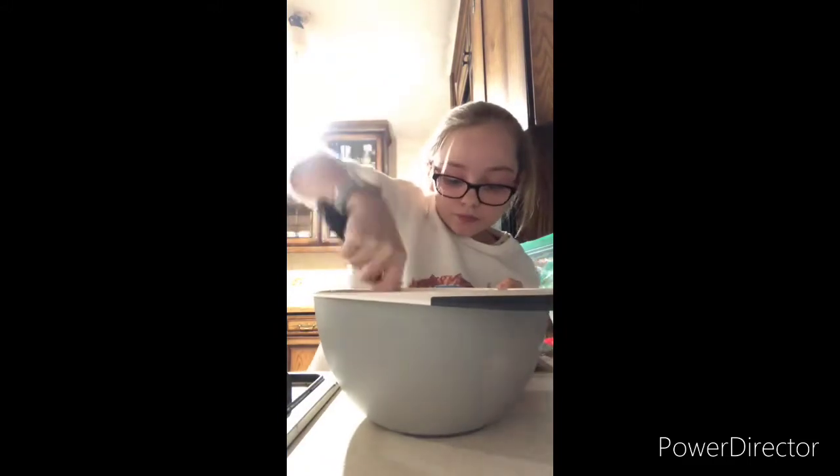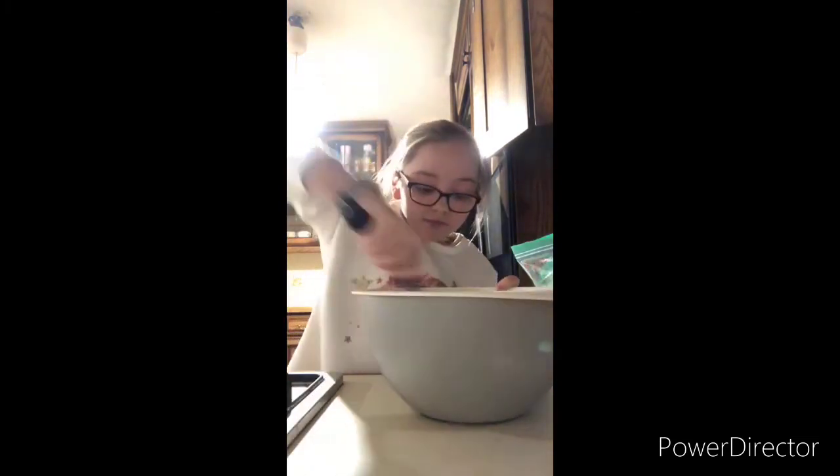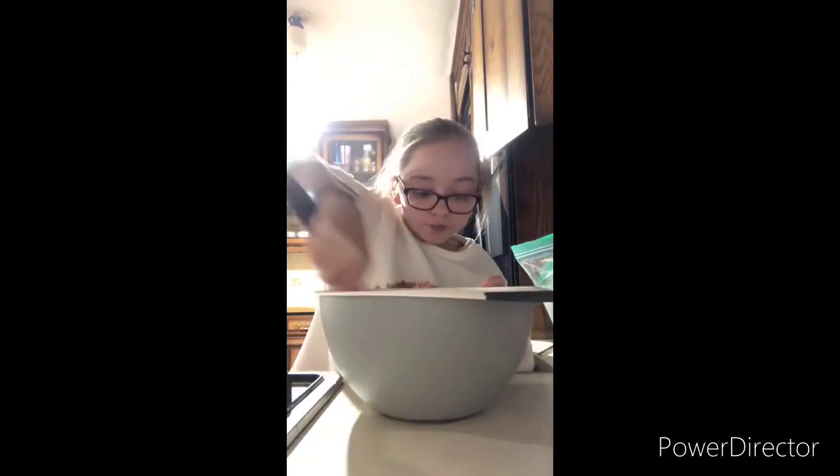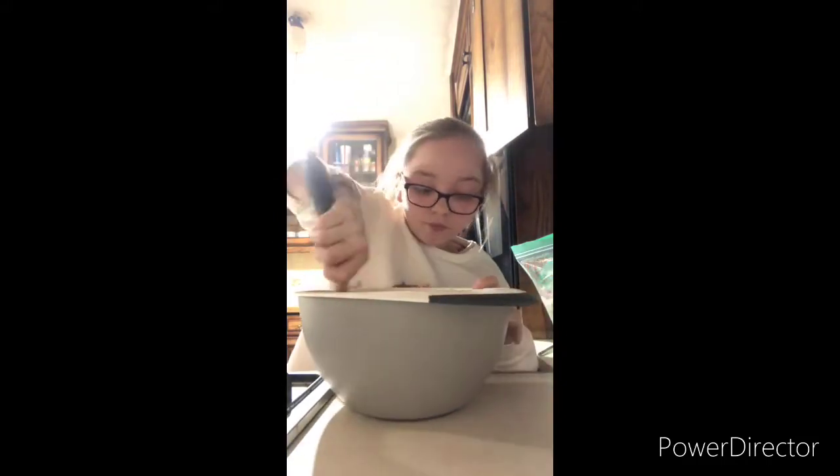Now you're going to add your vanilla extract — you will need half a tablespoon of vanilla extract. Mix that in. Your ingredients should now look like this.